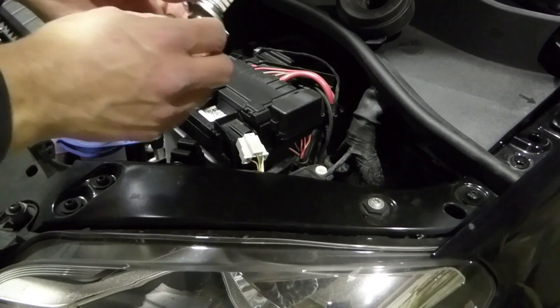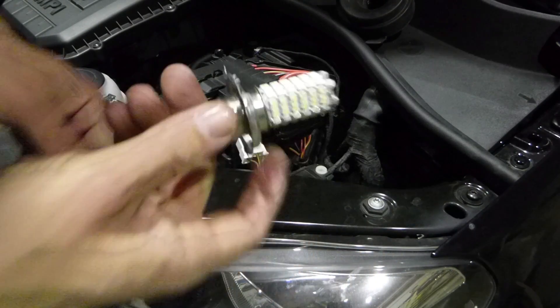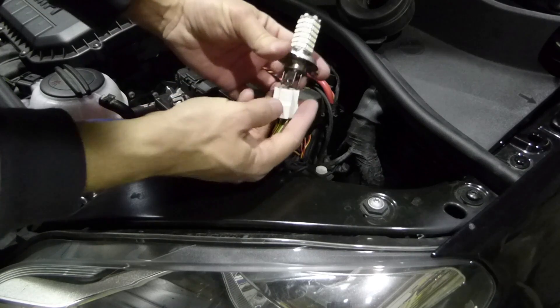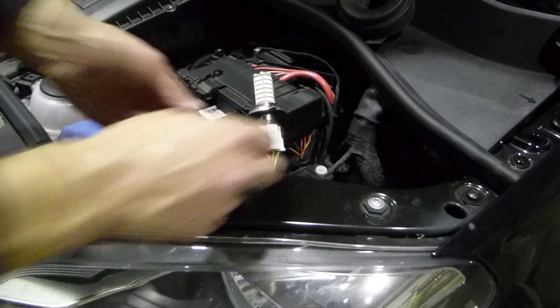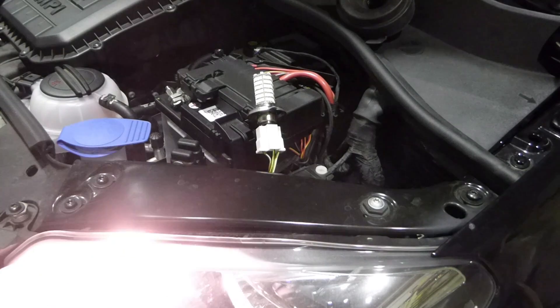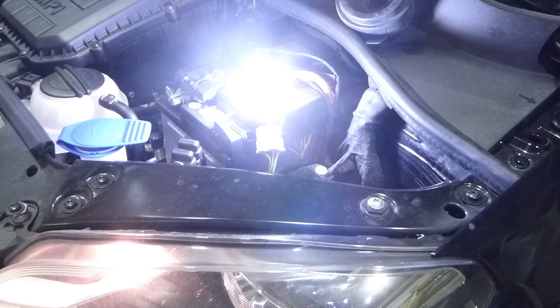One thing to note when we start getting the LED bulbs in the headlights: when you see the car from the front, the LEDs will likely look a lot brighter. That is mainly due to the fact that the light spread is very different and often wrong — it focuses a lot more on the oncoming traffic above the cutoff line.